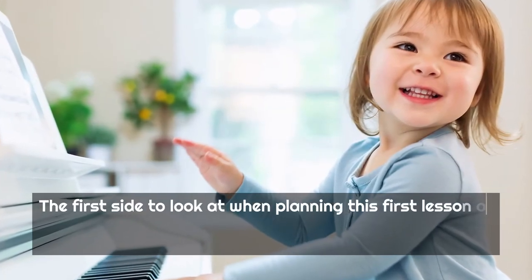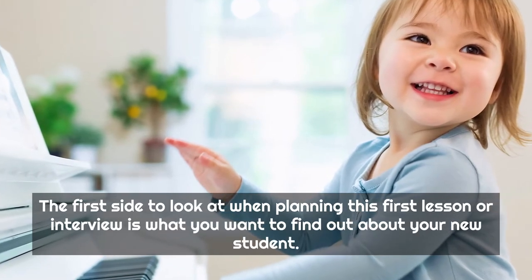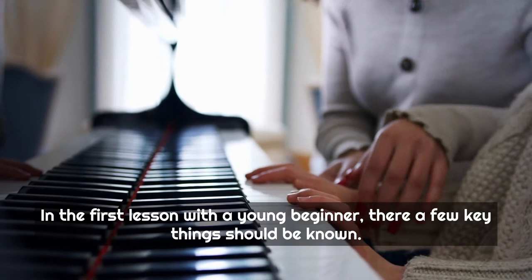The first thing to look at when planning this first lesson or interview is what you want to find out about your new student. In the first lesson with a young beginner, there are a few key things that should be known.